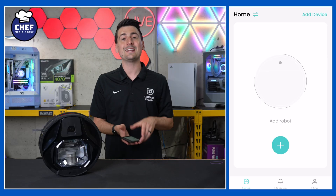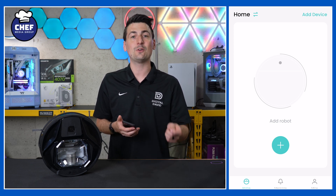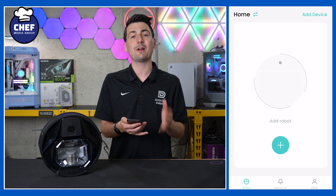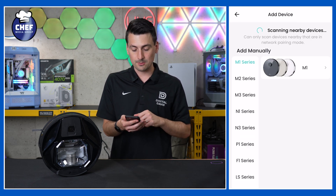First things first, go ahead and download the Leifant app from your iOS or Android app store. Once you have it downloaded, sign in or create your account. Once you do, you'll be at this screen where we're ready to add our device by choosing 'Add Device' in the top right-hand corner, or we can select the plus icon at the center of our screen.